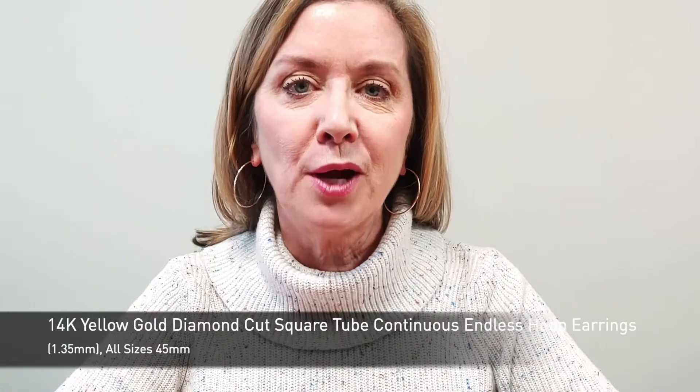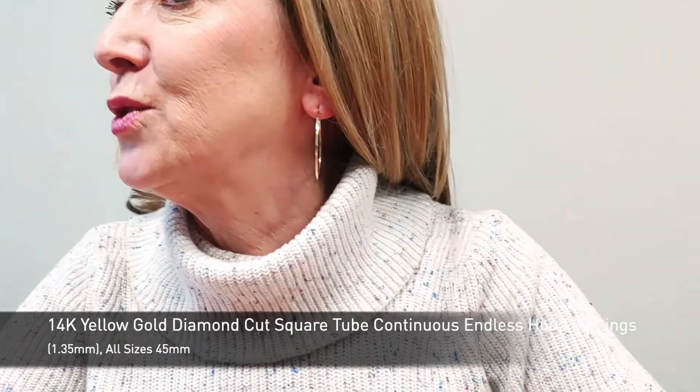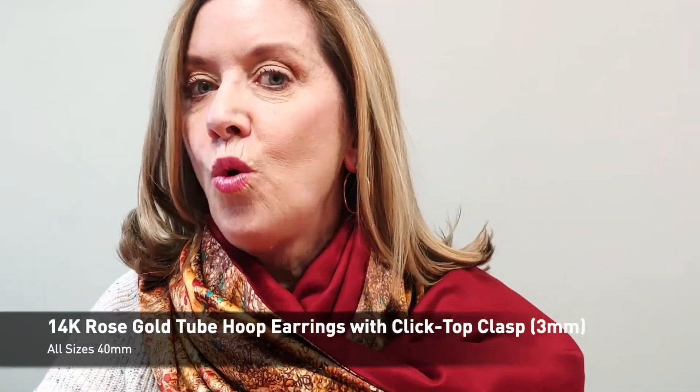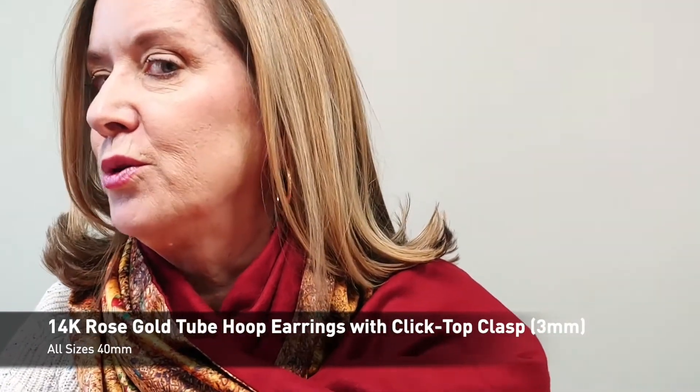Yellow gold — that's what I would wear with this sweater, and this particular pair is diamond cut with lots of little sparkles coming off of it. If I was wearing something warm, some rose-colored clothing for instance, I'd put on some rose gold.